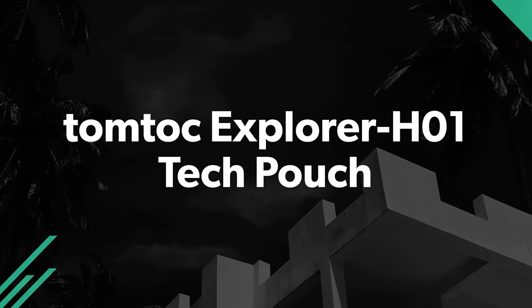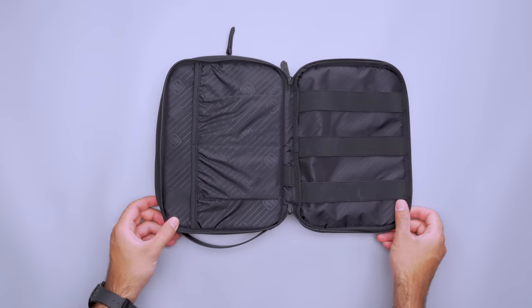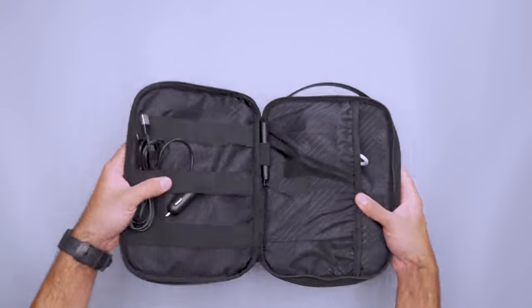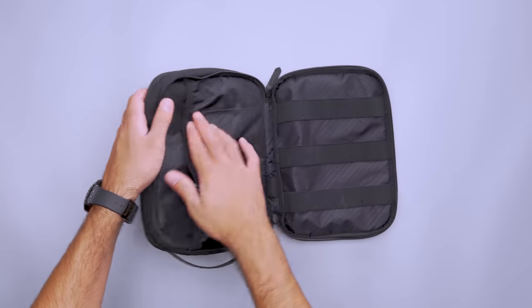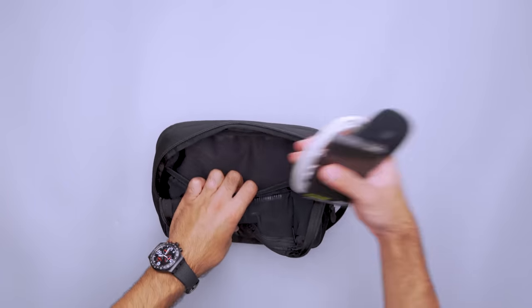We rarely leave cords, dongles, and other tech accessories home when traveling, but your travel backpack may lack convenient pockets to pack them. The TomTalk Explorer H01 tech pouch has room for just about anything. A sturdy top handle makes it easy to pull out of your bag when you're ready to work, and the main section lies flat so you can see what you need. There are a dozen elastic loops for cables and accessories — including one in the middle for a thick pen or Sharpie. Two large stretchy pockets hold bulkier gear like an external hard drive or wall charger, and another section holds a small tablet or e-reader with a mesh pocket for smaller items like a battery bank and headphones.